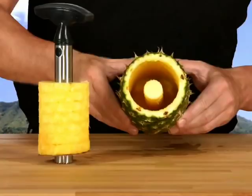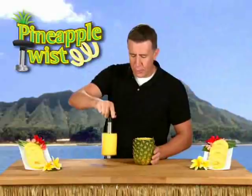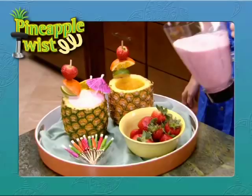With the Pineapple Twist, nothing goes to waste. And you can do even more with the core. Make delicious tropical drinks or smoothies and serve them up resort-style. Or create beautiful centerpieces for a party.